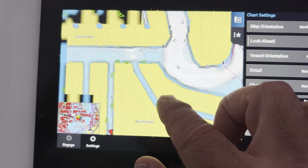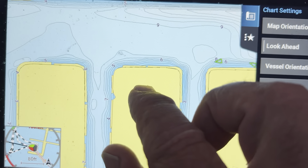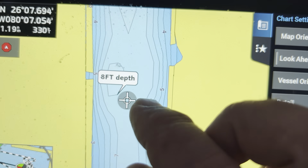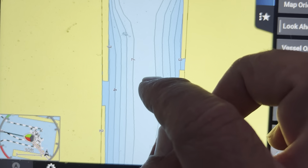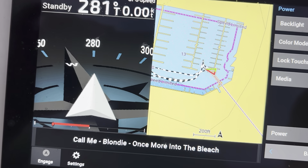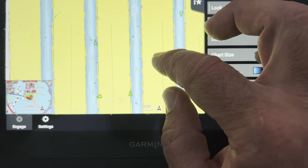Coming over here, you've got decent depth, but as soon as you start coming in, that center of the channel is seven to eight feet — so we would be aground there. This reads five feet up next to the dock, and this is mean low water.